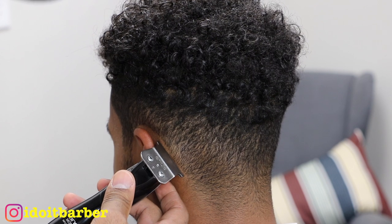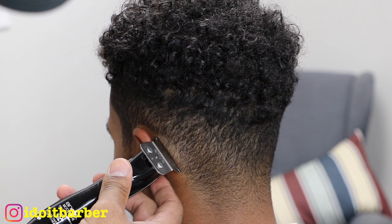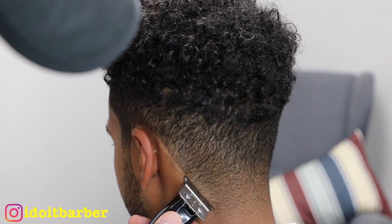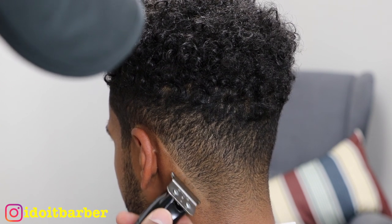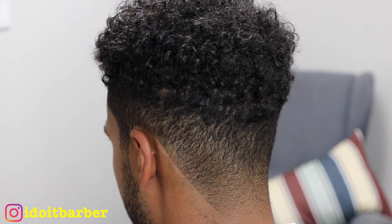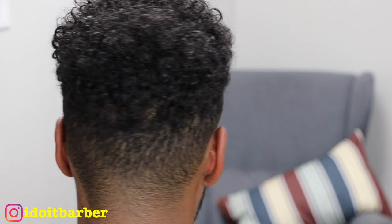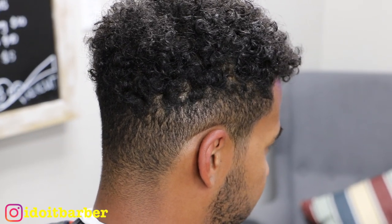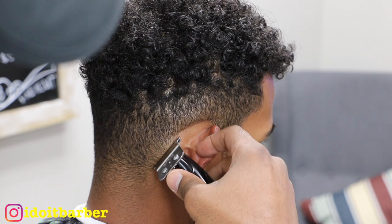I'm starting off with the neck taper. I actually like to start with the back first if I'm doing a full edge up. I work my way from the bottom to the top, just the way they work in construction — they work from the bottom to the top, building the foundation and base first.